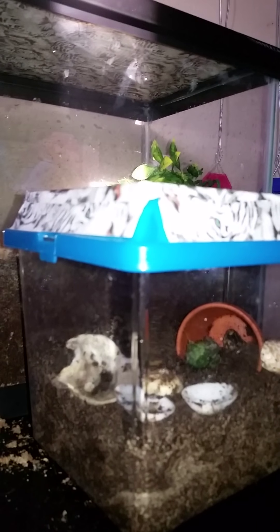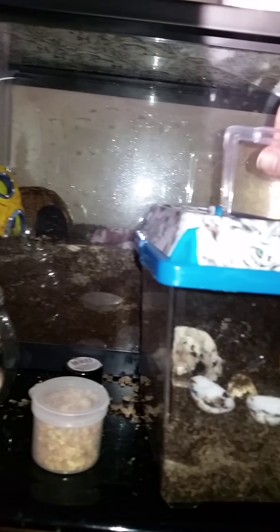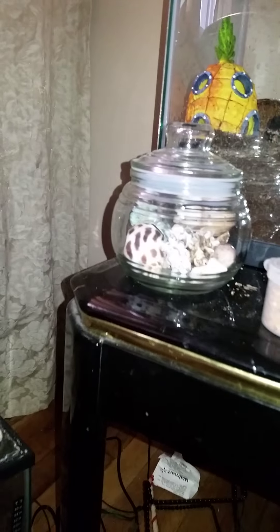We can't decide on a name — it's between Noah or some musician or artist name. I already have Van Gogh, from Vincent Van Gogh, and Bach, as in Johann Sebastian Bach. If you have any ideas, comment down below and let me know. I'd like to stick with the musician and classical artist theme.